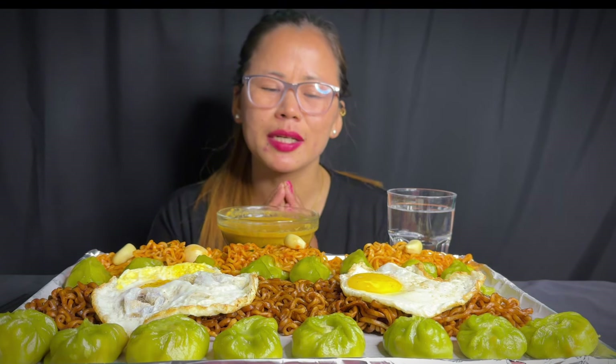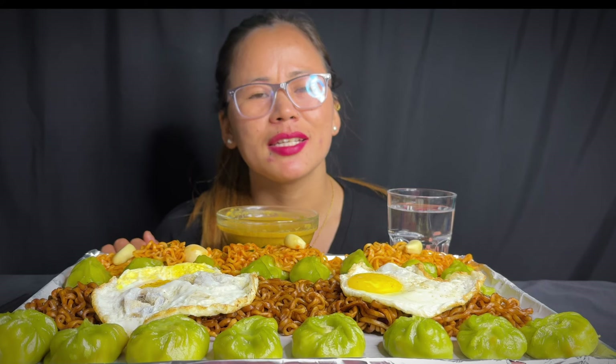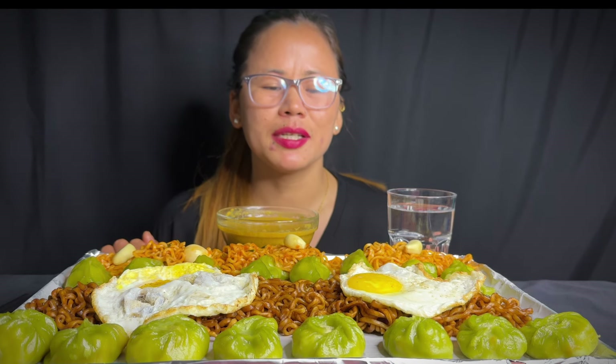Hi everyone, namaste! Welcome to Kashi Gurung's mukbang channel. Today, a very funny and special mukbang video with thousands of you present. Thank you!